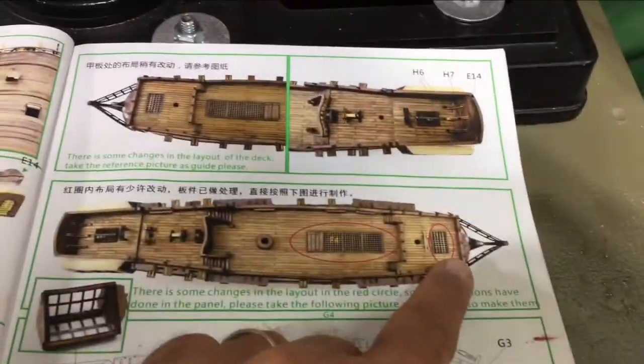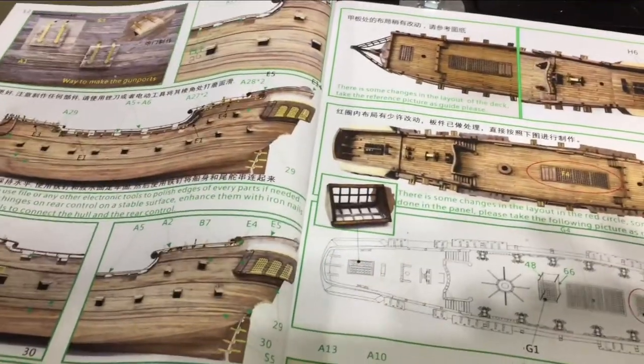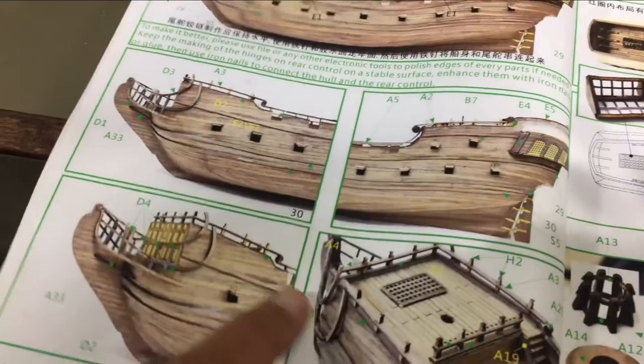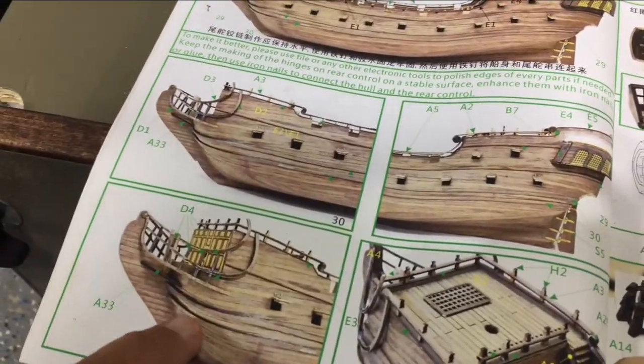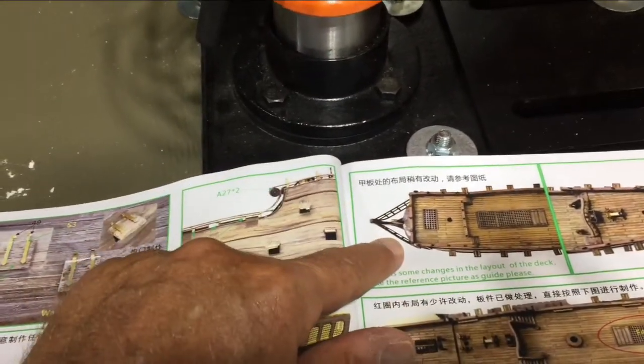Looking back, it doesn't show it in any of these photographs when I was doing this latticework until now. I think it would have helped in getting this put in place a little better.